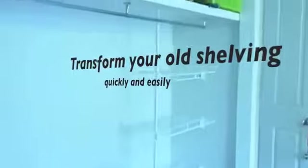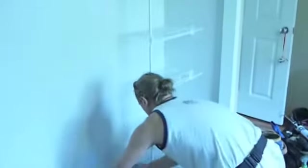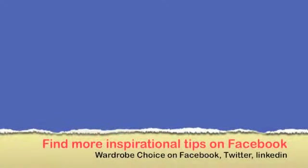So there you have it folks. You can really transform your older existing shelving just like this in the DVD. It really is quick and there's no fuss. Congratulations, you're all done. We'd like to thank you from all of us at Wardrobe Choice for purchasing another one of our great DIY do-it-yourself retrofit shelving products.